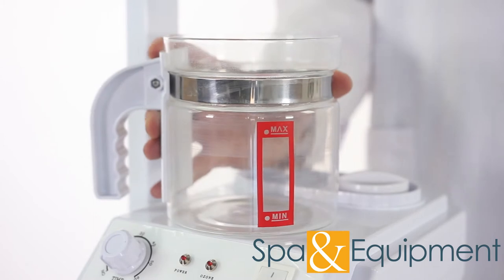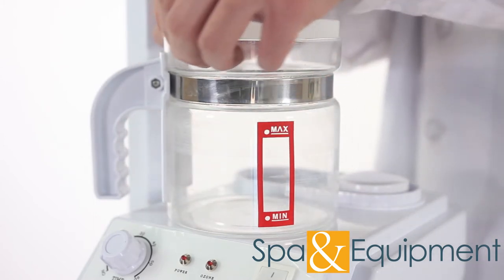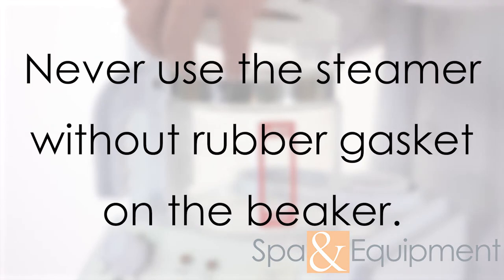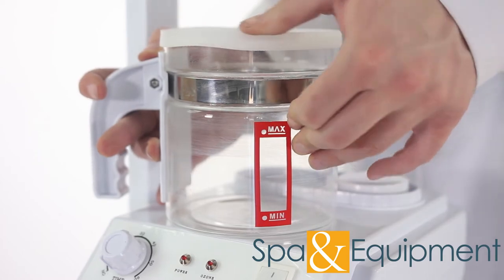Now take the beaker and install the rubber gasket. Make sure that whenever you're using the steamer the rubber gasket is on — never use the steamer without a rubber gasket on the beaker. You can run your finger along the gasket to ensure that it seals well.